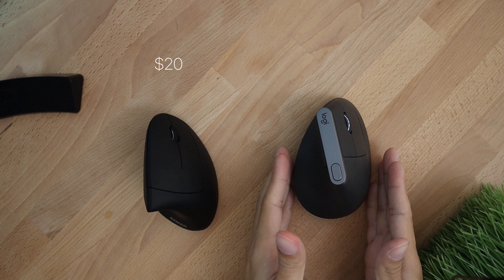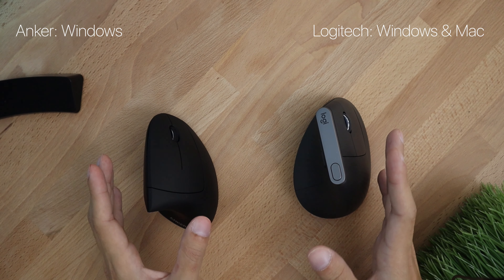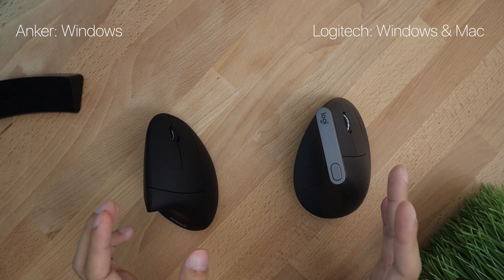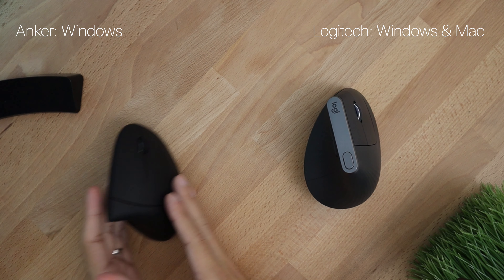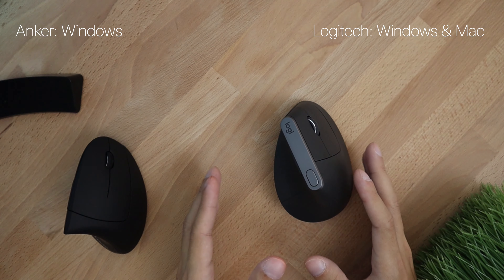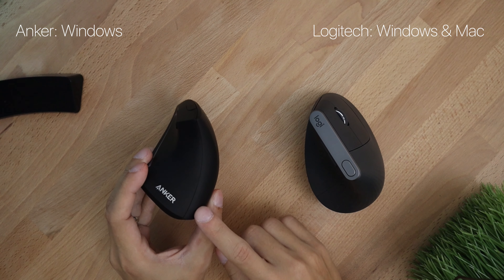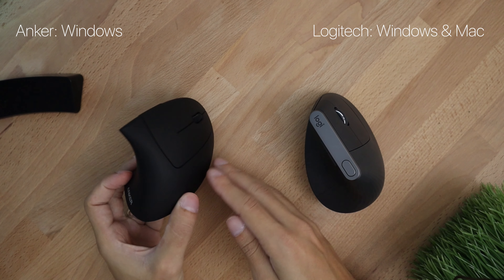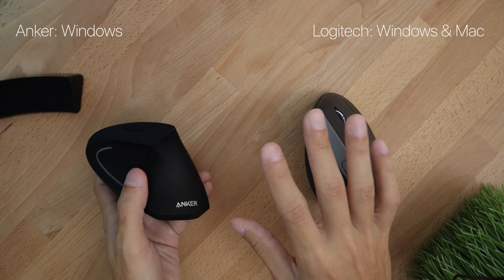In terms of price the Anker is the winner, coming in at only $20, while the Logitech is pricier at $60 to $70 depending on where you get it. If you're on a tight budget and on Windows I would recommend the Anker. If you want something more premium and don't mind spending extra I would suggest the Logitech. The Anker will work with Mac but you won't be able to use the shortcuts — if that's fine for you, it would work perfectly. After using both mice I've decided to use the Logitech because I'm on Mac, I really like my shortcuts, and I want everything to work normally.